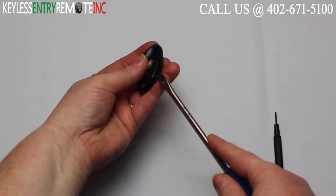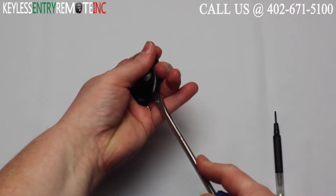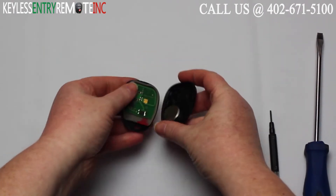To open this key fob all you'll need is a screwdriver. Simply insert the screwdriver in the notch at the bottom of the key fob and twist.